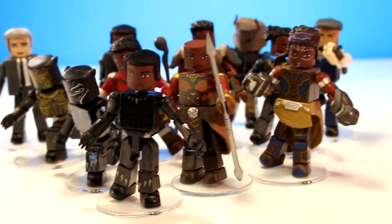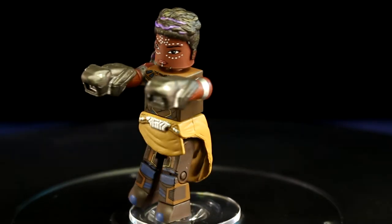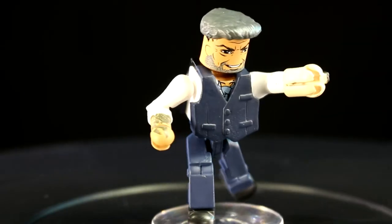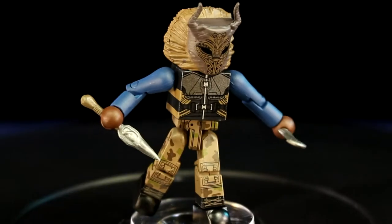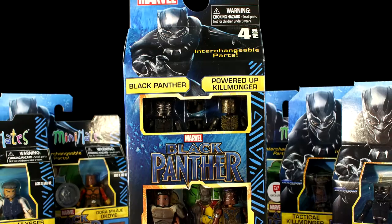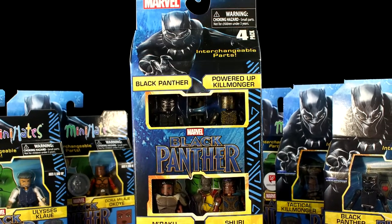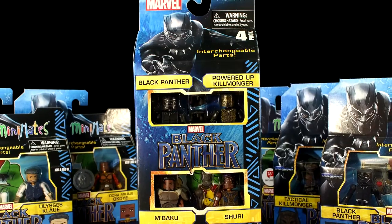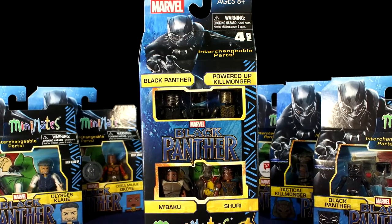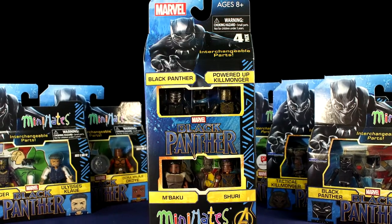Black Panther Movie Minimates — let's take a look at them. Diamond Select has released their newest set of Marvel Minimates, based on the Marvel Studios Black Panther movie due out this month. This newest set does not disappoint. The figures look outstanding, and there are 12 figures in total, making this the most inclusive and robust Black Panther movie toyline out there to date.